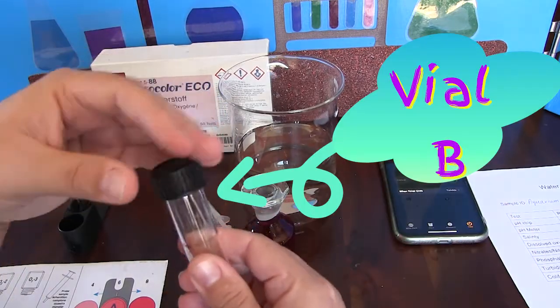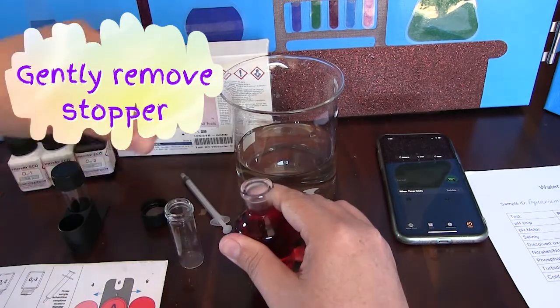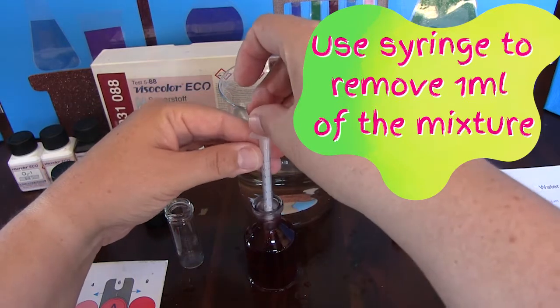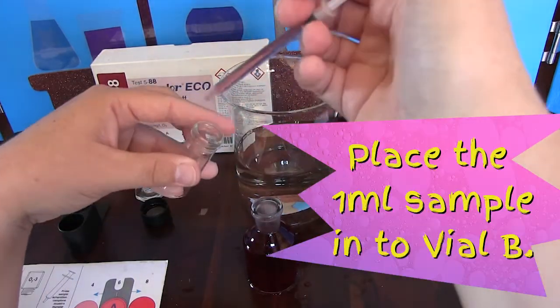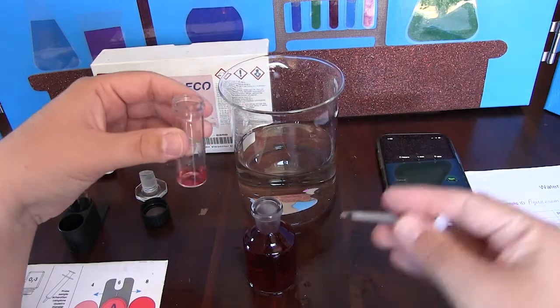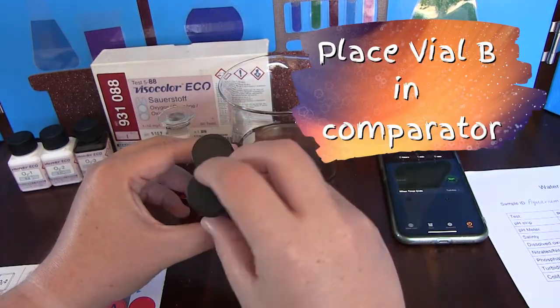We now want to take the last glass vial and this will hold sample B. We want to gently open the glass bottle and using the syringe once again, fill to the 1ml mark and then place this in the sample B vial. Once done we want to place this vial in the comparator behind sample A.